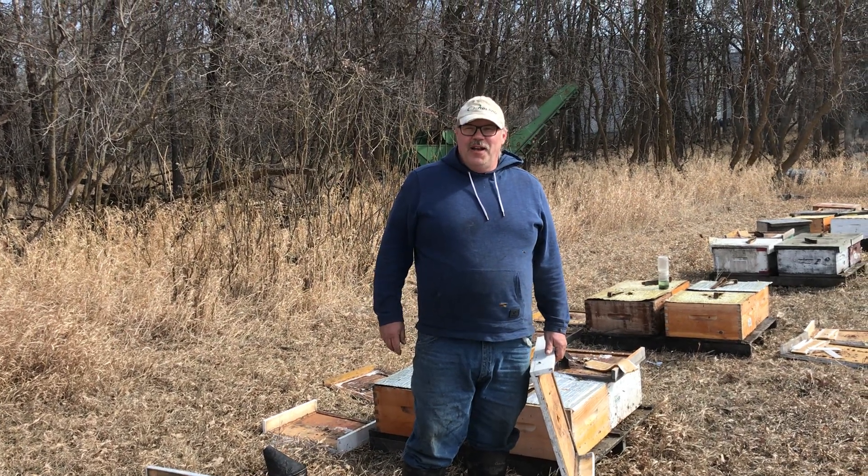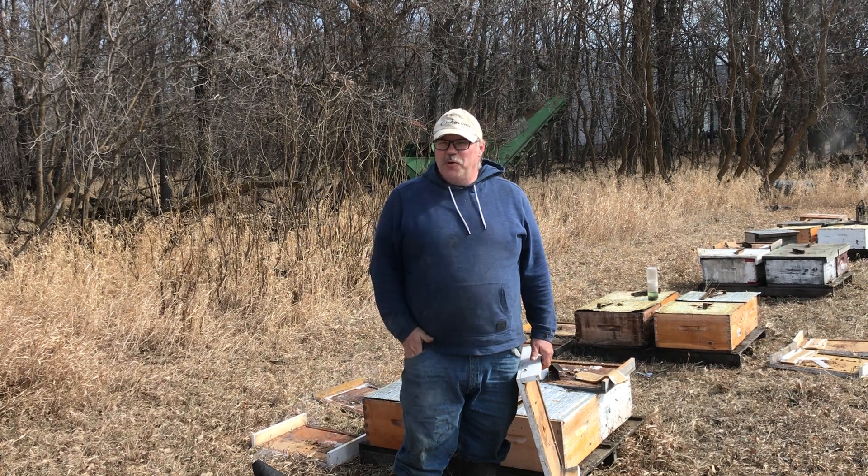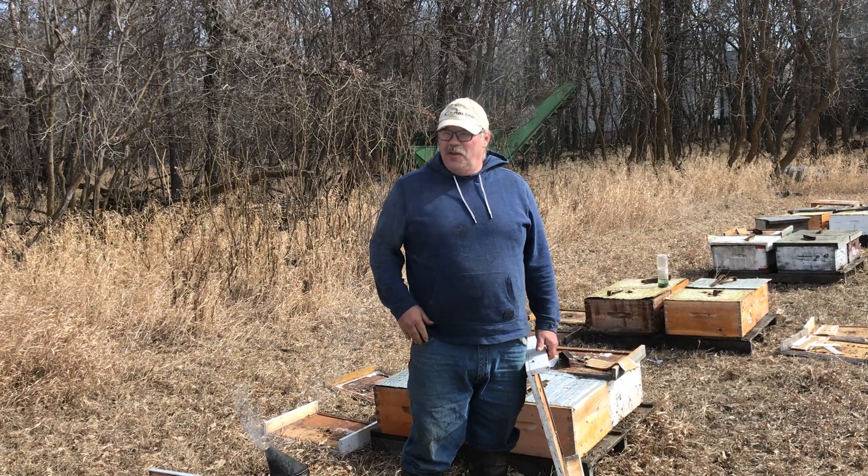Hi, Phil the Bee Man here. I'm following up on my HopGuard experiment where I applied some HopGuard strips to hives last fall.